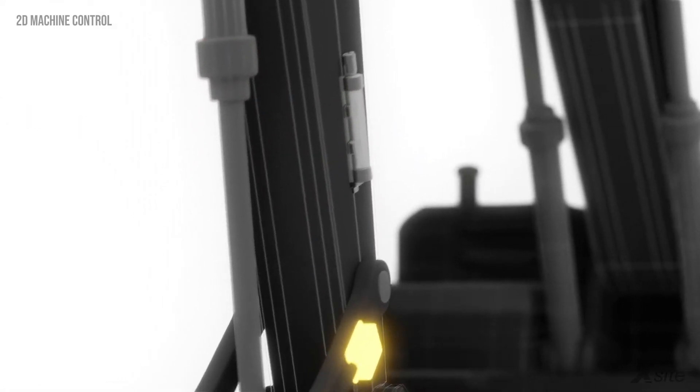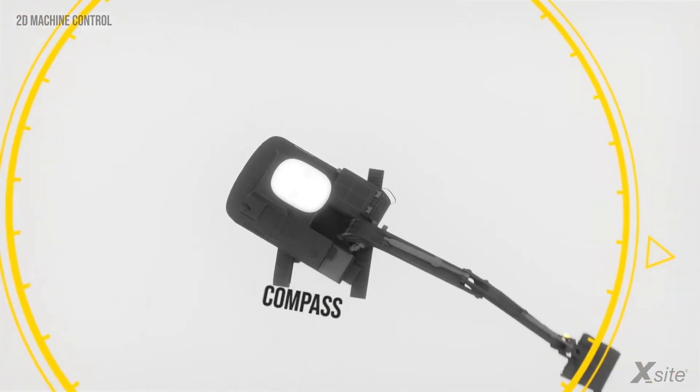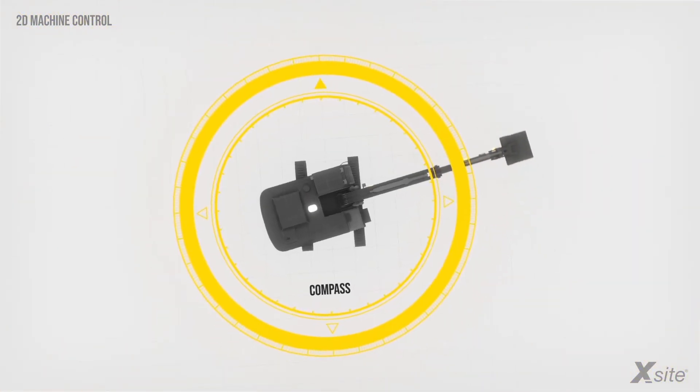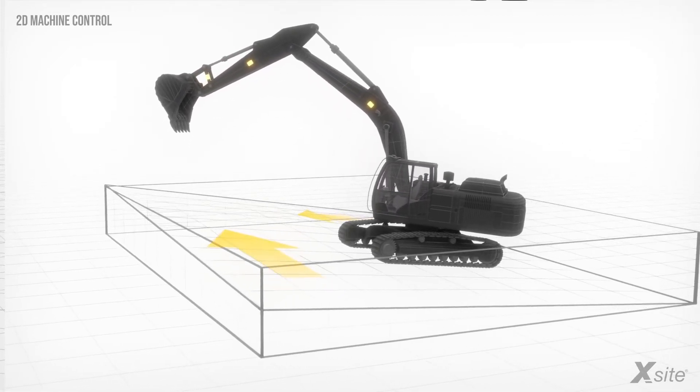A 2D machine control system can also be equipped with a compass. The compass provides constant heading information to the machine control system, thus enabling working with two-way slopes, for example.